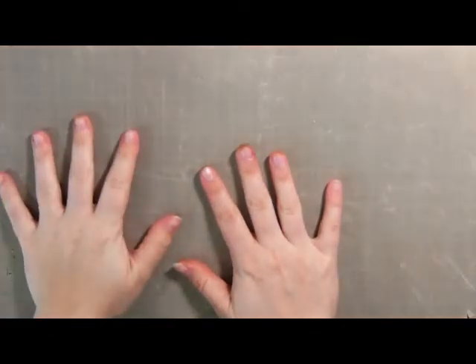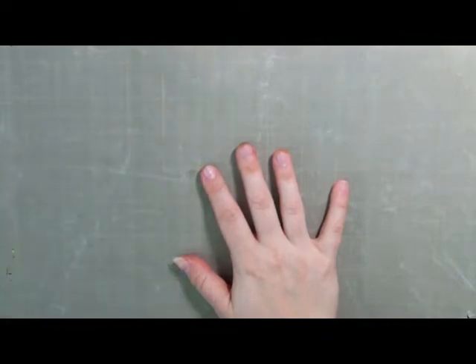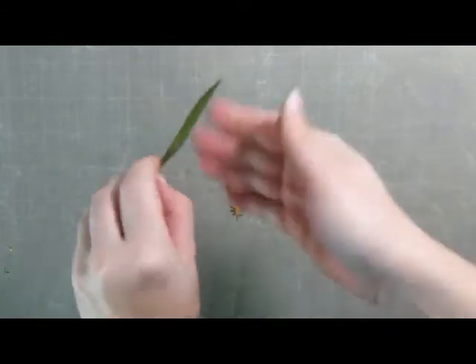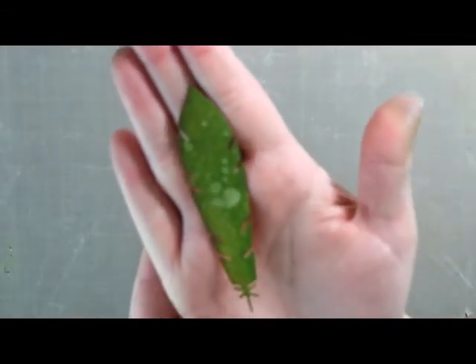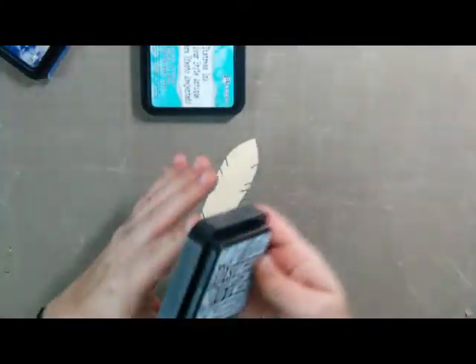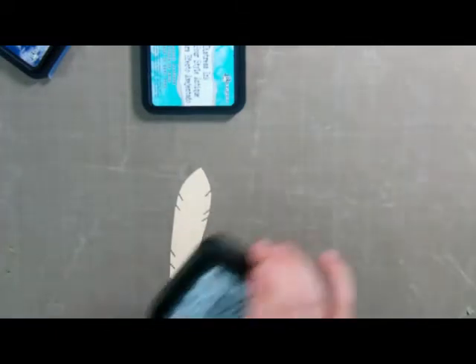The first thing we're going to do is lay down our craft mat because we're going to be doing some inking. I've been having a lot of fun lately using my distress ink and we're going to be inking up one of the feathers. I already did two off camera, so I'll show you how I got this effect. We're going to do one more in the blue tones. There are many ways you can get this effect — a lot of people like to take their distress ink, mush it down, and then spray water. I don't prefer that effect, so I'll show you the way I do it.